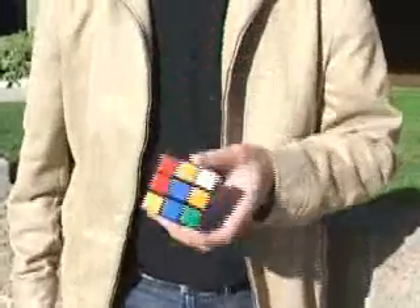I'm going to do the one-handed 3x3. I'm going to use my left hand.